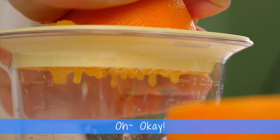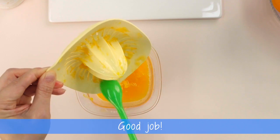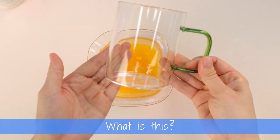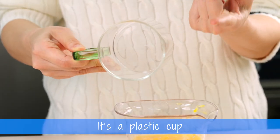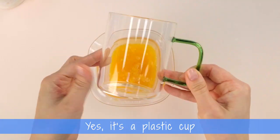Oh, okay. Good job. What is this? It's a plastic cup. A plastic cup? Yes, it's a plastic cup.